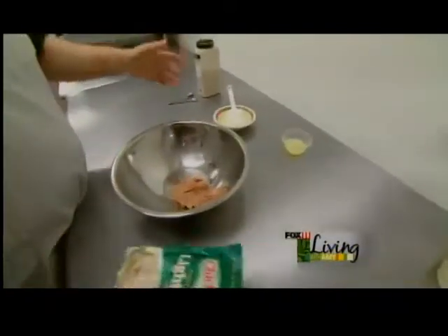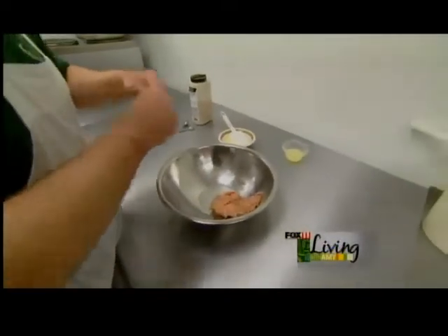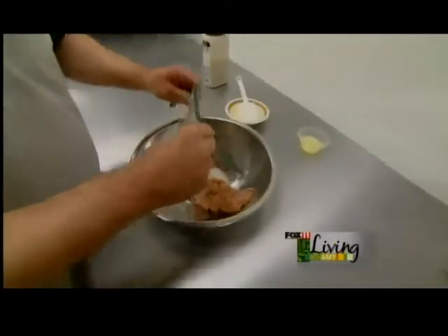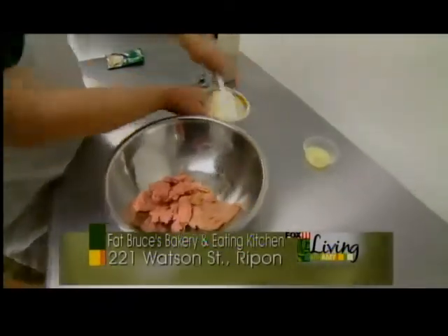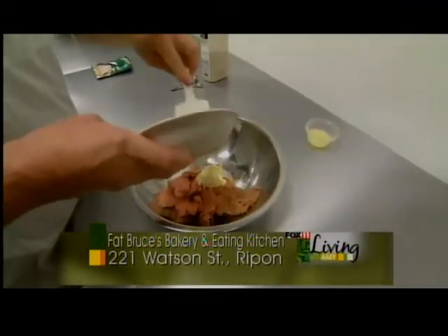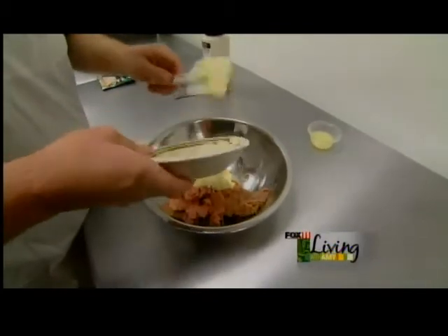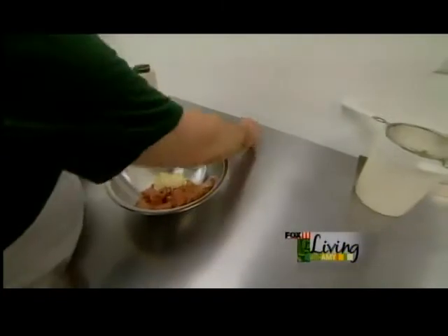The tuna salad I make is pretty simple here. I use a light tuna in a pouch like this, which you can buy in the store. I've already got one of the pouches in here — this is a five ounce pouch — and I'm just going to dump this in the bowl. Then I've got about a third cup of mayonnaise. We're just going to put that right in here. Good quality mayonnaise — you can't use anything that has an off flavor. This has got to be a good quality mayonnaise because we're not going to do a whole lot to this tuna.